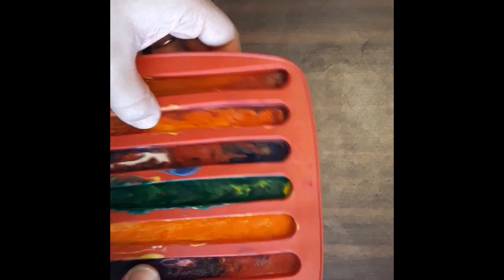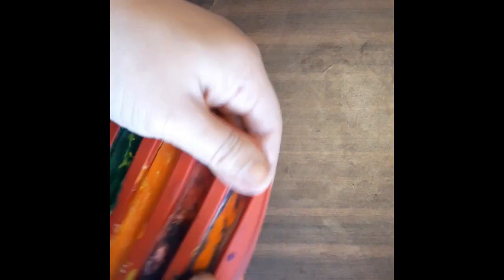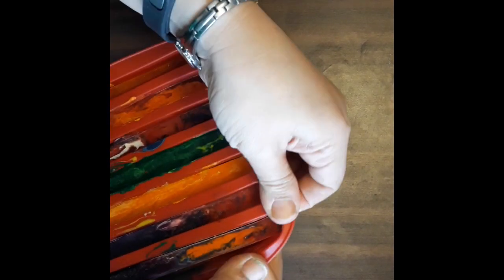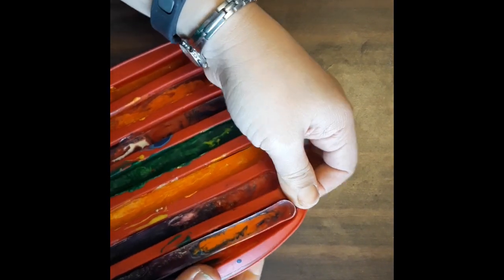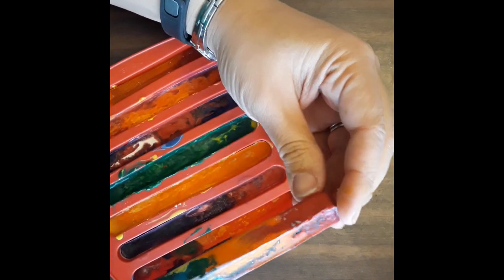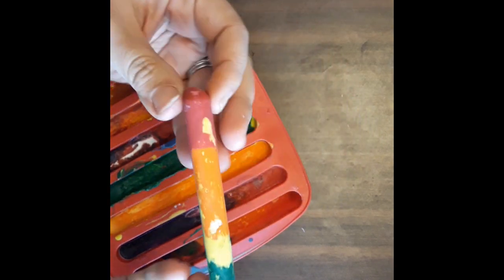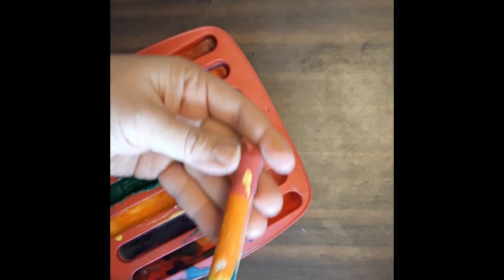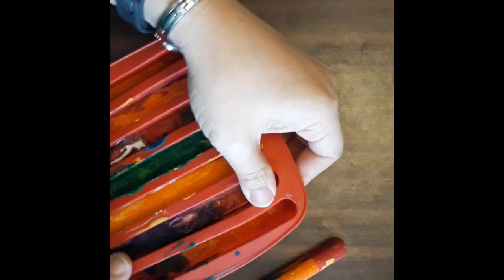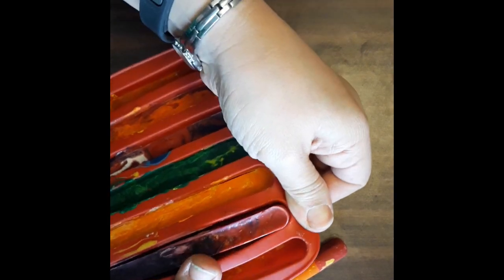The crayons are dry and cold now - we can take them out of their pods or sections. I'm going to rotate and release them. Ready for the reveal? This was the rainbow crayon - what do you think? Let's try and see what the other ones look like. I'm going to be massaging carefully here - this is the fun part!